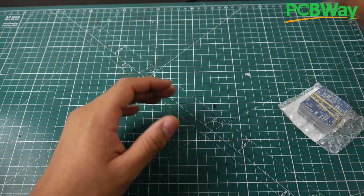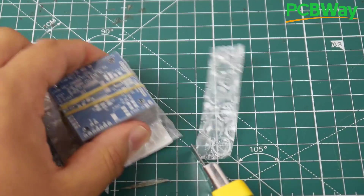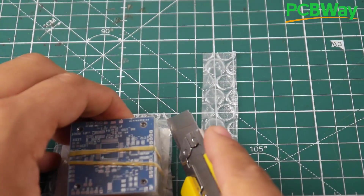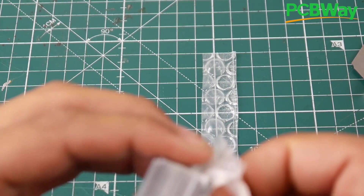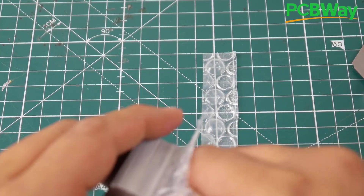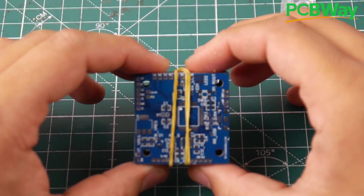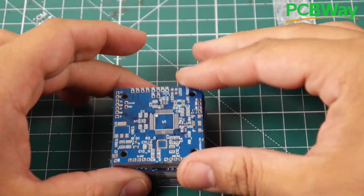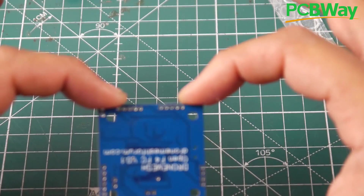Let's put this to the side here and crack this guy open. Gotta be careful opening this so you don't damage or scratch the boards. There we go — really nicely packaged. As you can tell, the quality is looking superb, as expected. And this is the reason why I choose PCBWay, plus they're sponsoring the project, which is really awesome.